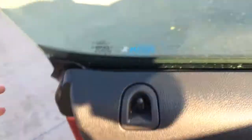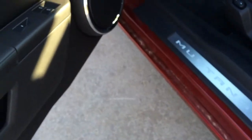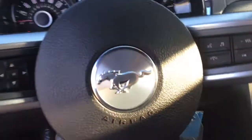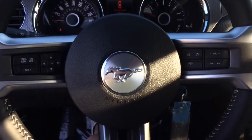Sounds good. I don't know if you can see it, but underneath the mirrors there's a light there. And at night it shines down on the ground as a pony, I believe. I can't see it right now, but at night you can see it — they call it a puddle lamp. So you can see in your doorway. That way you can tell where you're going.